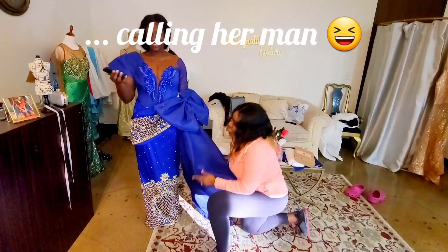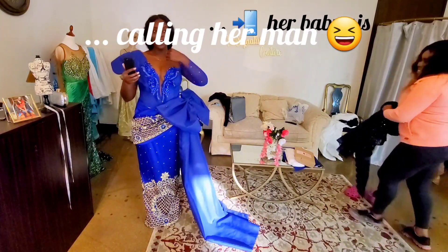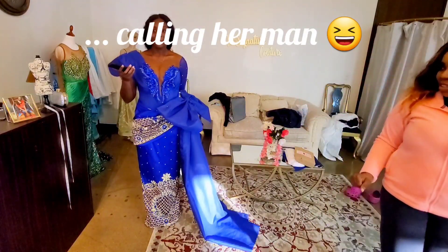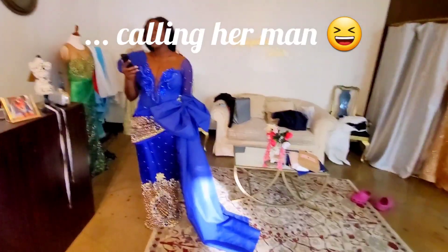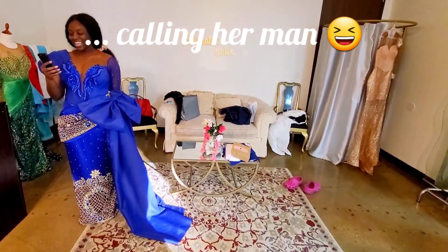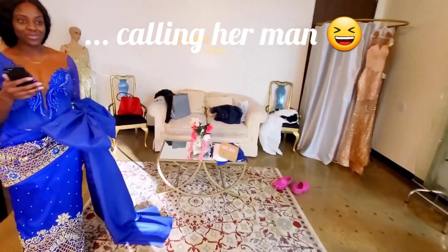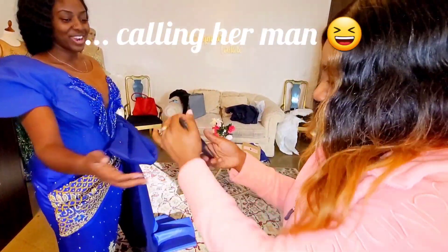Let's call the maid of honor — since she was here, let's call her. I don't want anybody else to see it. Okay, so she'll be a little shocked too. Hey Zaza — Vera's forcing me to call you, she said I need to show you the dress. So are you ready? We're not finished but here we go — okay, just turn it around.